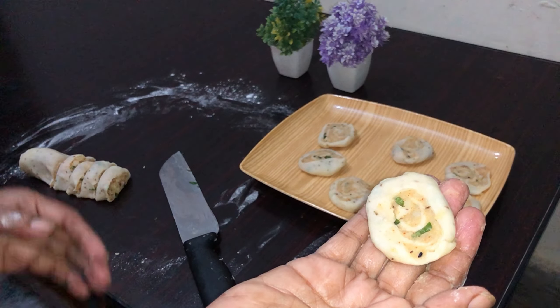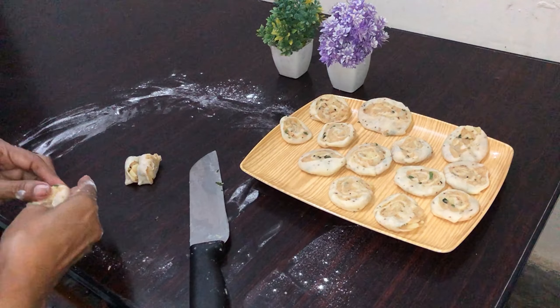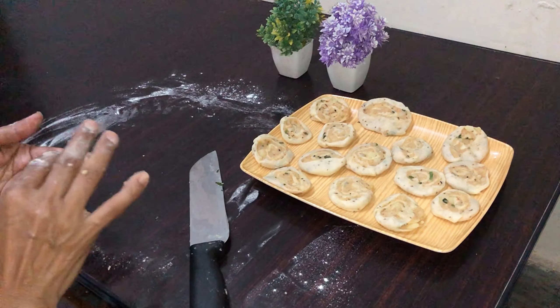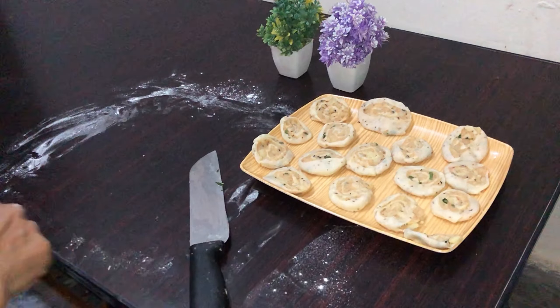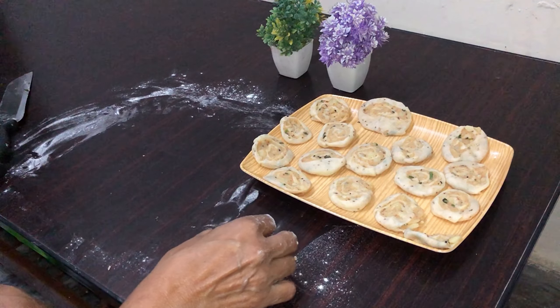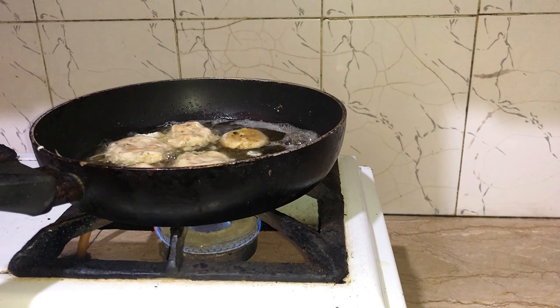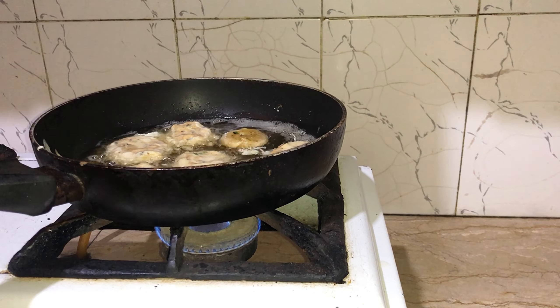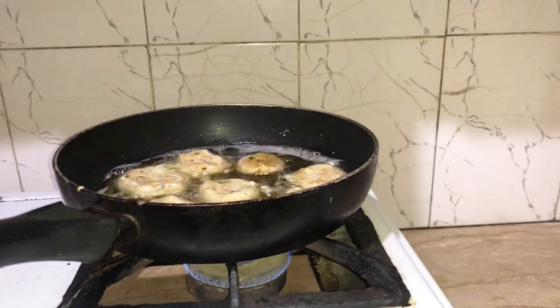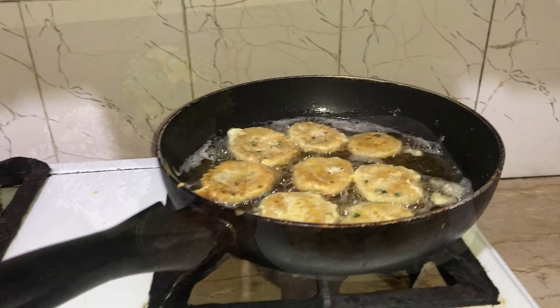We will make the roti roll and make it very well. You can try this recipe. So let's fry it!